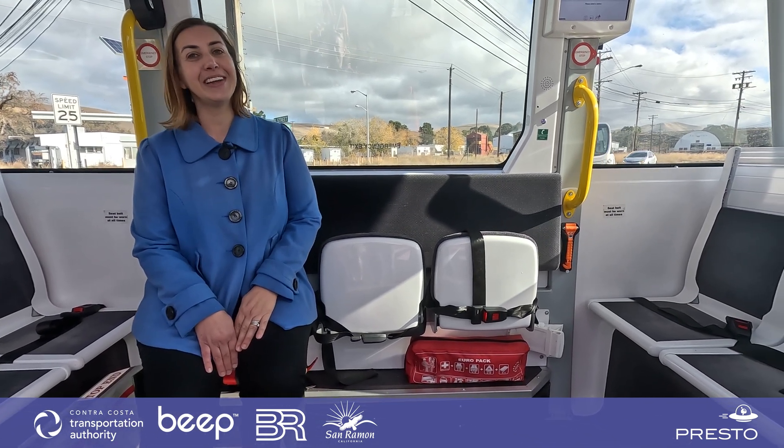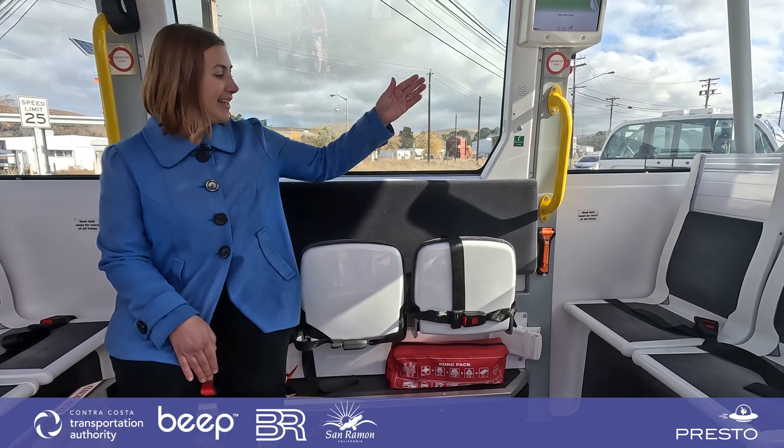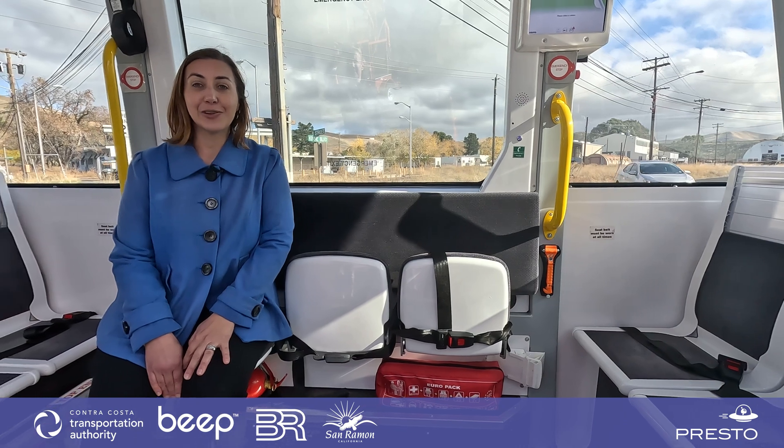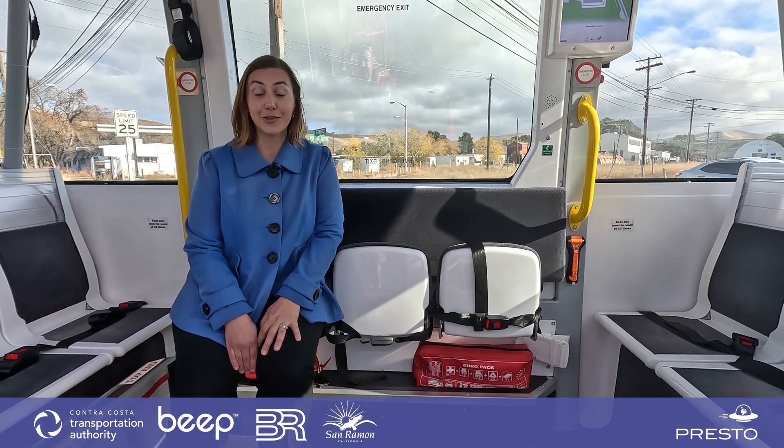When you hop on board, there will be a safety attendant. They'll be seated in this seat right here, helping to monitor the shuttle and make sure that you have a safe and comfortable ride.